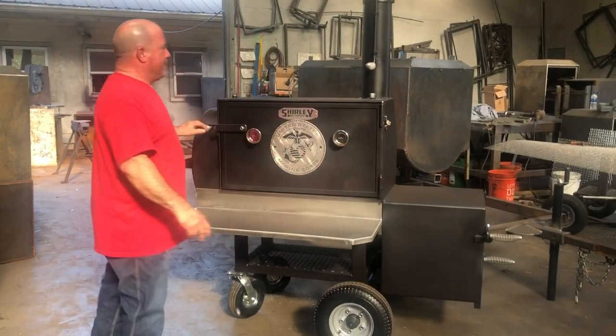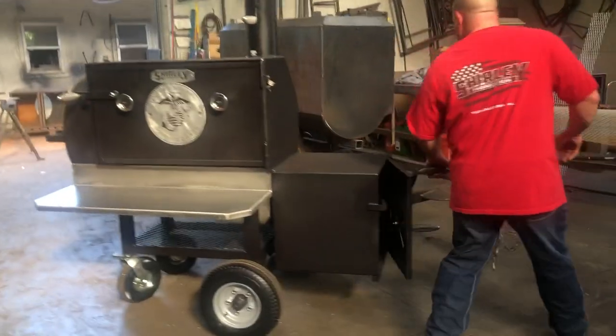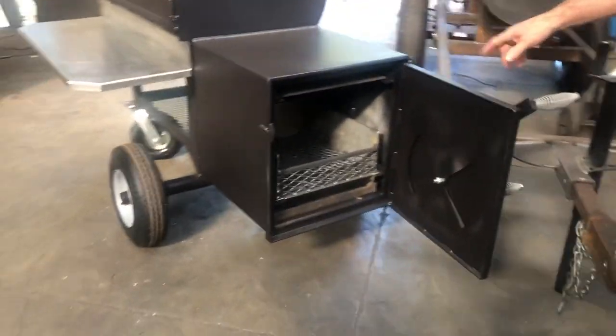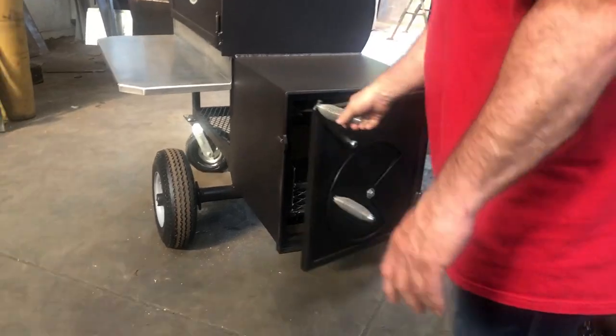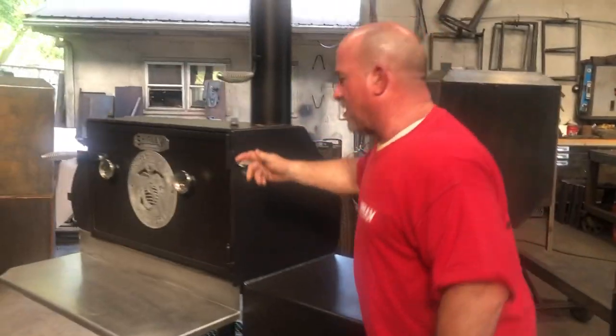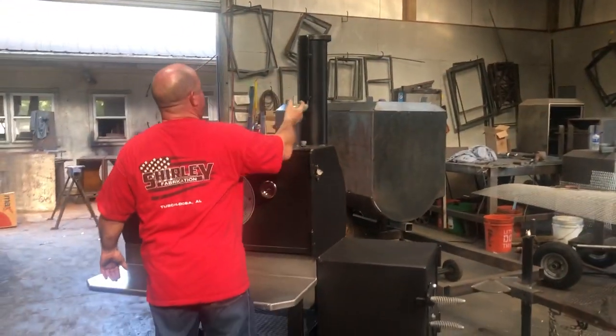This cooker has a fire basket back here — a big heavy-duty fire basket. I put an ash pan in there too. I added a bottle opener on here. The stack just comes up like it always does, comes up, turns, and goes like that.